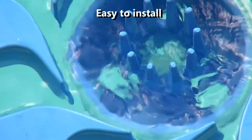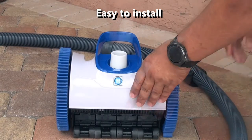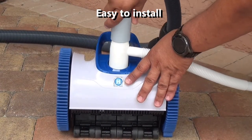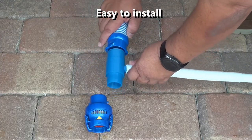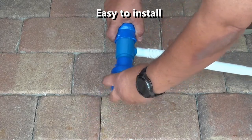Easy to install. Disconnect the suction side cleaner hose. Insert the T-joint on the top of the cleaner. Reconnect the suction side cleaner hose. We also include a Zodiac T-joint adapter to be used with the Zodiac Twistlock connector.